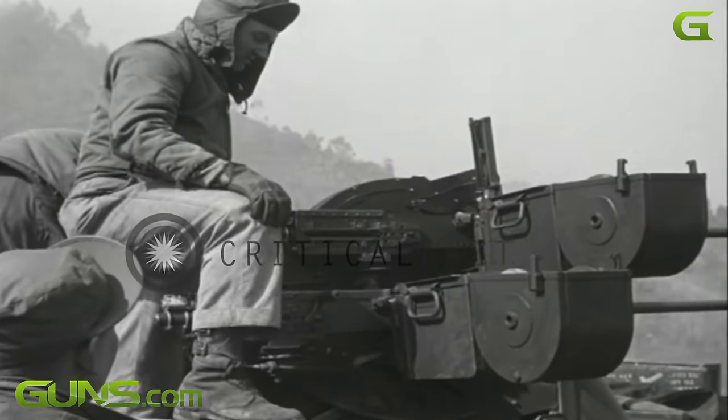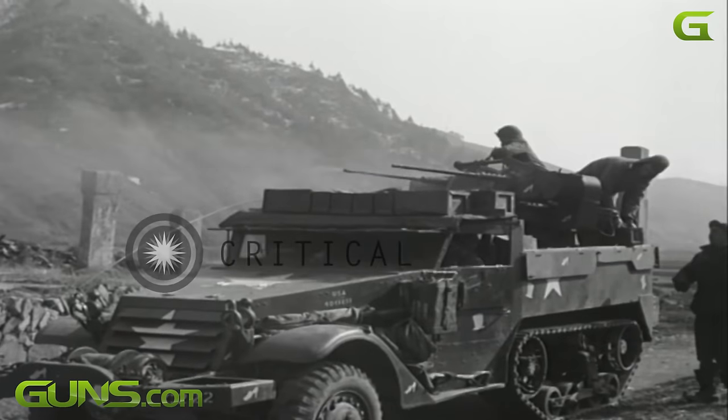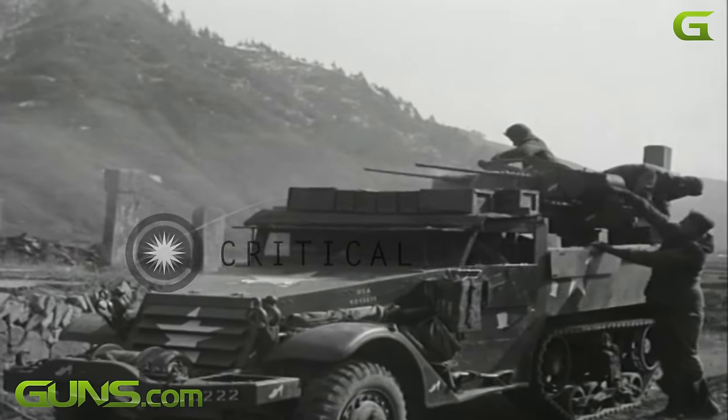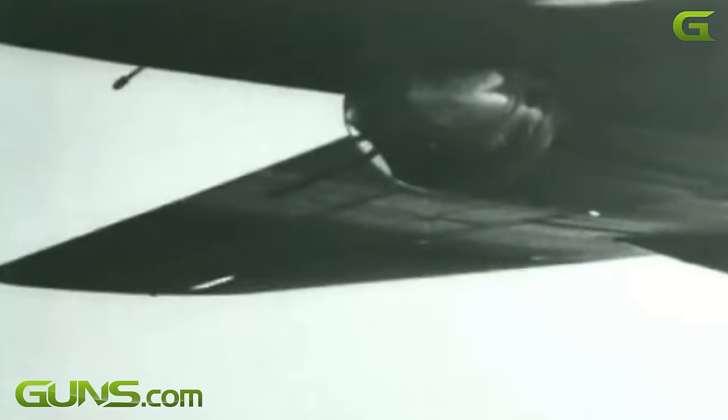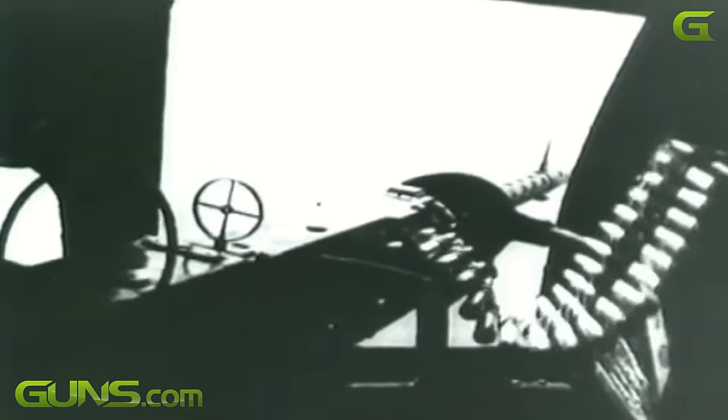They sent them out in M7 trailers and in half tracks, in groups of three. The firing doctrine called for five minutes on engaging and five minutes off to recharge the battery. It's the same system as used in a B-17 bomber in their turrets — the Maxon principle. This is just on steroids.